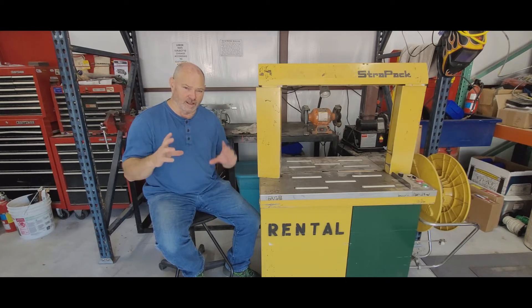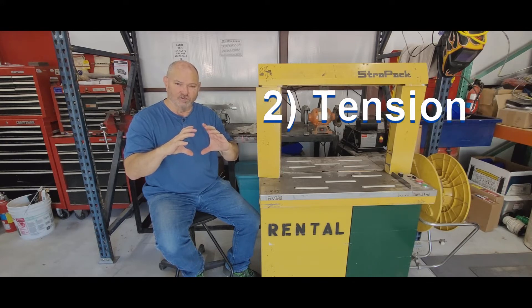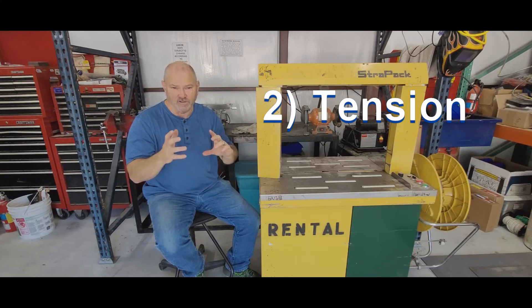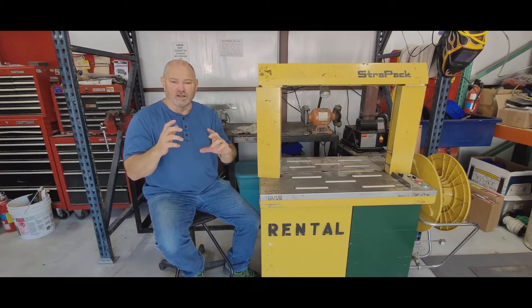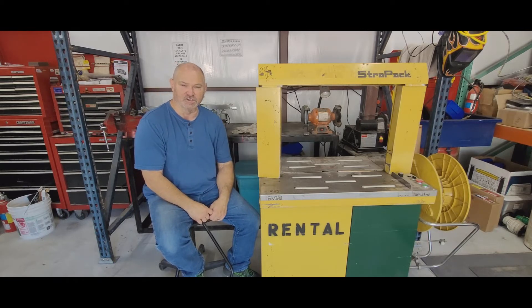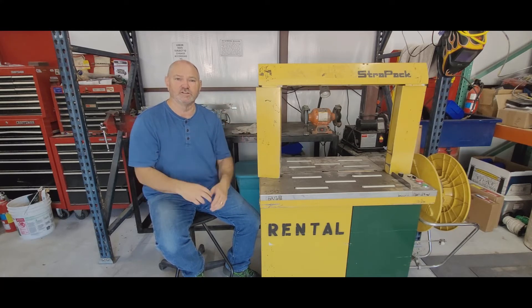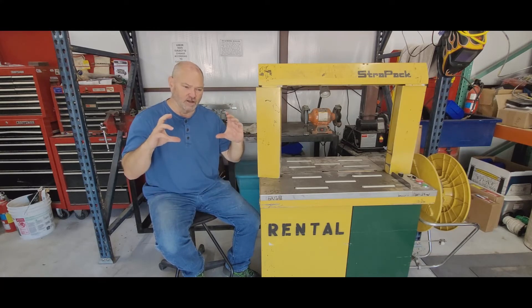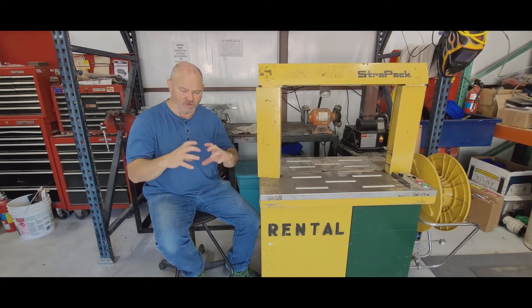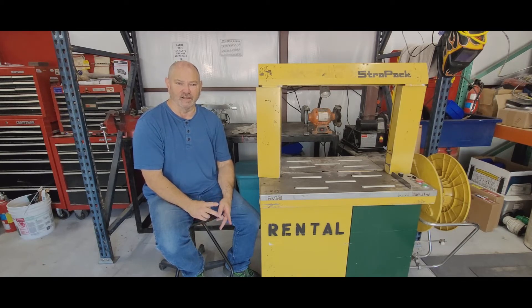The second part is tension. Once the strap has reversed around the package, Straight Pack calls it secondary tension — where it's tightened up around the package. That's controlled by the potentiometer on the top. There are other factors too, like how big your arch is, that affect how much the strap is going to tension around your package. So first is reversing, second is tensioning.